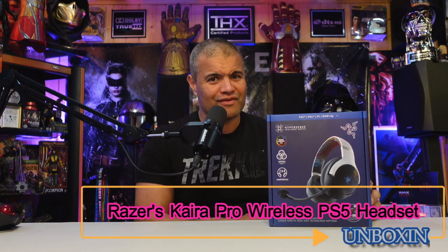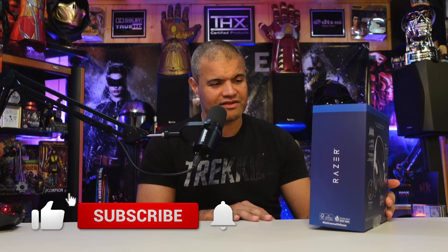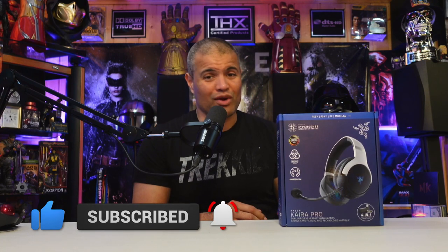Welcome back to another unboxing video. I bought the Razer Kraken Pro for the PS5. I was looking for a wireless headset for my PSVR2 which comes out February 22nd, and I wanted something wireless that could use the 3D audio — the HyperSense audio that the PS5 uses. It's got rumble, so when I'm doing VR I'm going to have rumble in the headset, which should be a fantastic immersion experience.